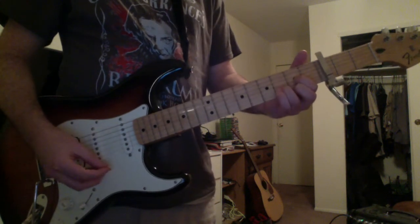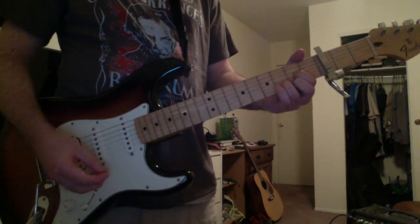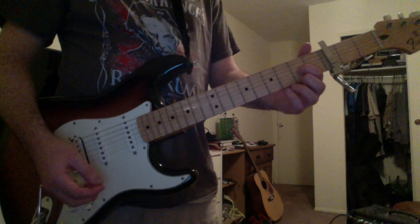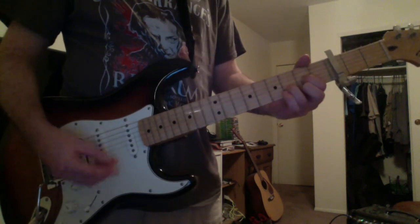Then you have an F major chord. That's your first finger on the G-string fifth fret, second finger on the high E-string fifth fret, third finger on the B-string sixth fret, and you're going to strum the capo to A and D strings.